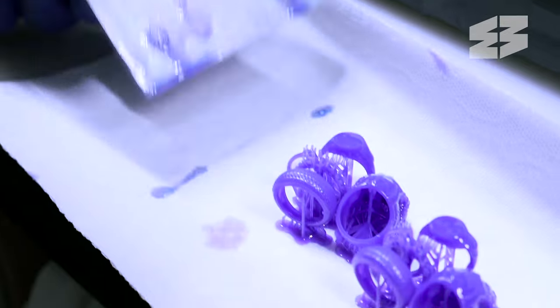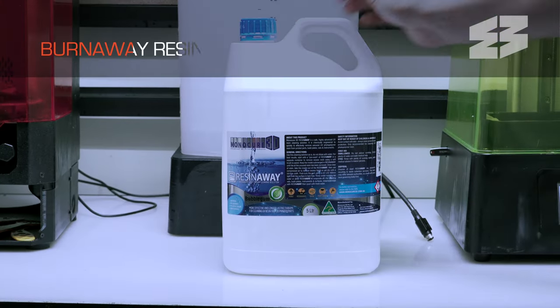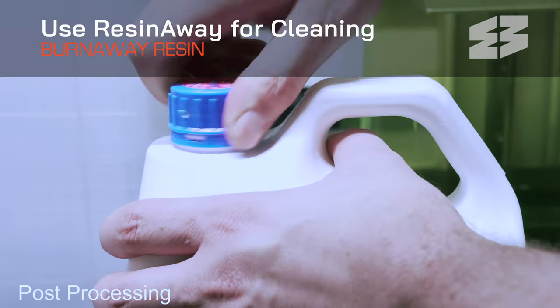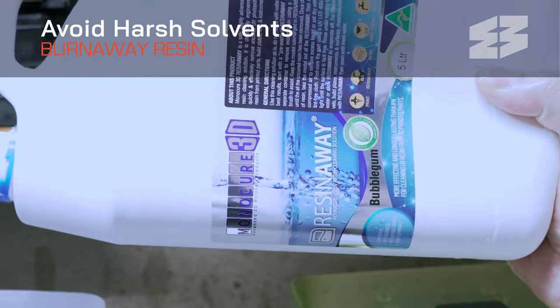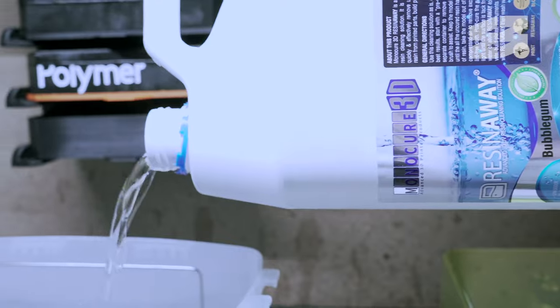After the models have been printed, use our ResinAway cleaning solution for a fast and effective result. Avoid over washing in harsh solvents like methylated spirits, especially on fine meshes and thin walls.